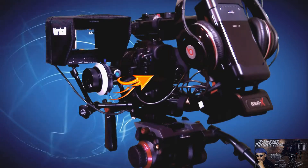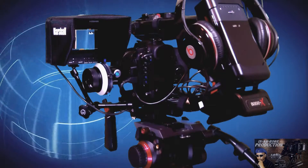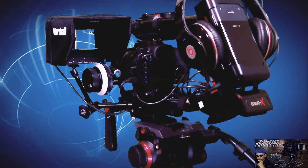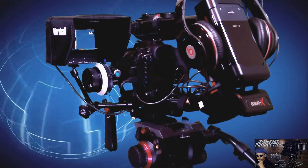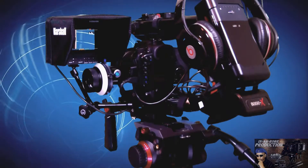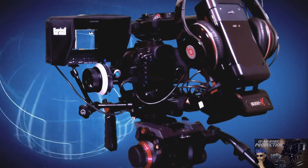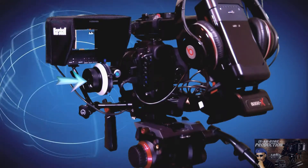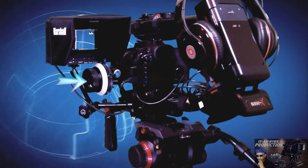Without the battery grip, and that is mounted to a quick release in case I have to take the camera off right away. Now the Canon 7D is being powered by the Tekkeon battery pack because I'm running Magic Lantern, which in turn gives me a much longer record time. Then we have the Easy Photo follow focus system, and that's to help us pull focus much more accurately.